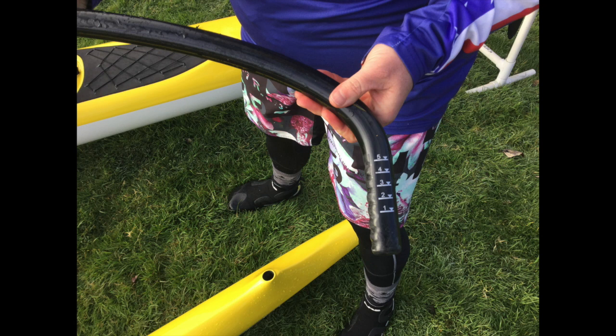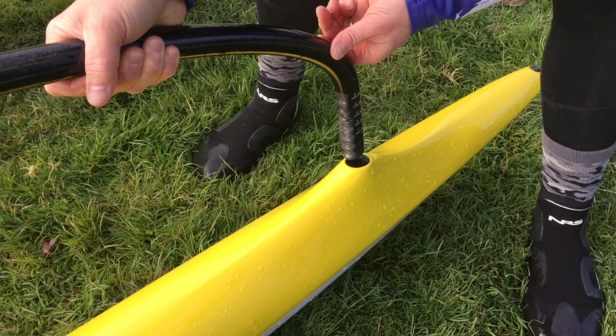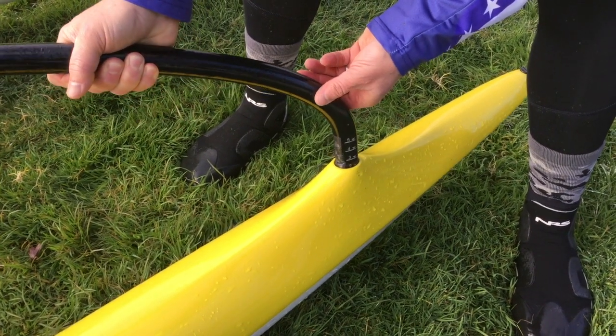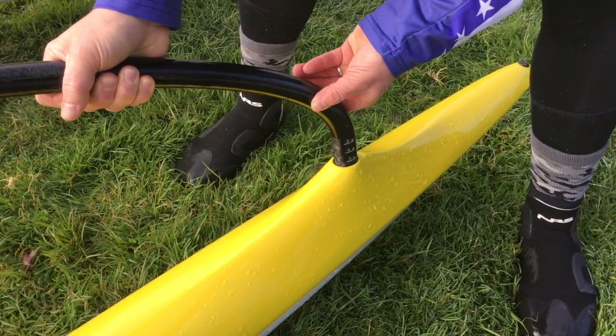A note on hurricane canoes: the iakos are held in by tension. They have small ridges on the iako that fit snugly with ridges inside the ama. The collar that fits into the boat is also a tension fit — the end of the collar fits into the grooves on the iako. Insert the iakos parallel with the ama into the holes, then gently turn them to be perpendicular. Do not force them; they should slip together easily.